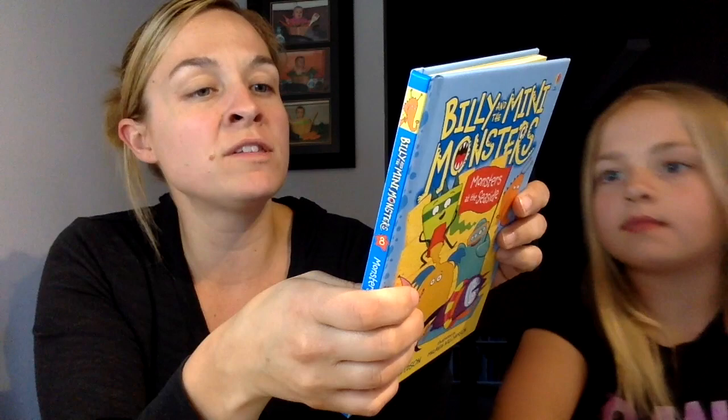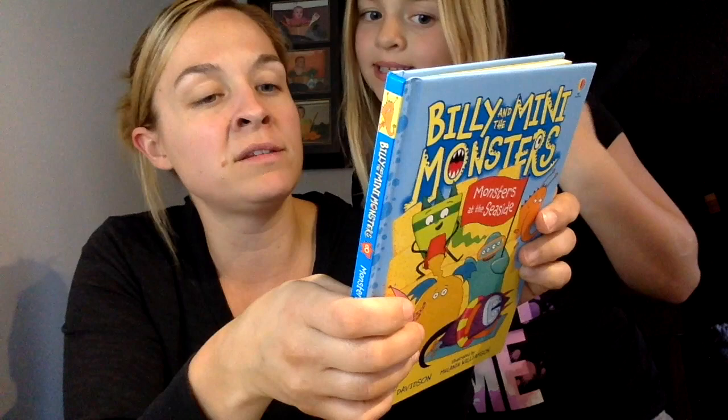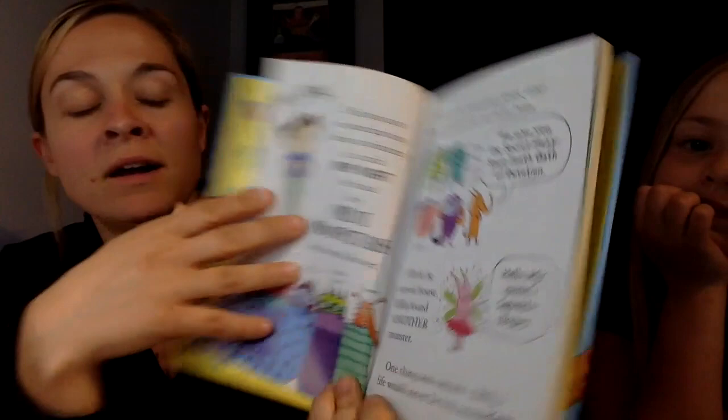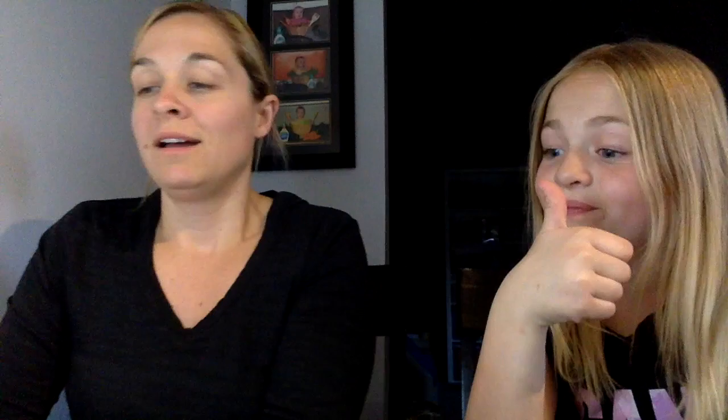Next is book number eight in the Billy and the Mini Monster series — 'Monsters at the Seaside.' Billy and his family are off to the seaside; the mini monsters are excited. They're building sandcastles and enjoying a picnic until Trumpet is stolen by a seagull. These are kind of graphic novel-y with lots of speech bubbles and illustrations — perfect for a younger reader or somebody who doesn't really love to read. Great series, hardcover, we love them.